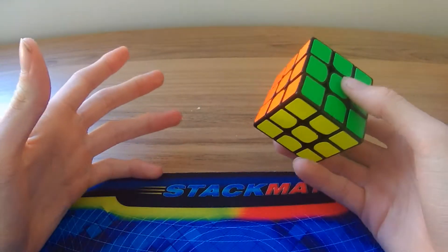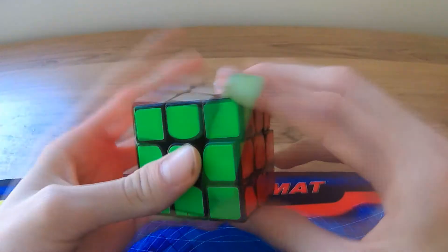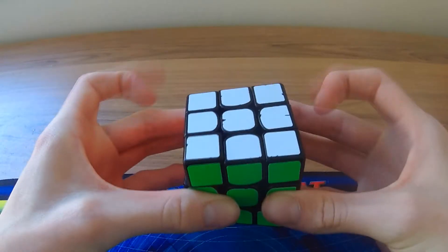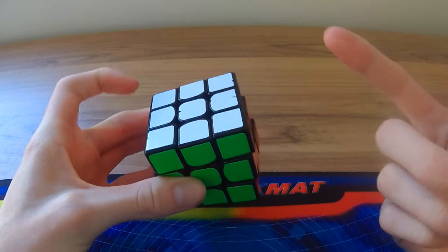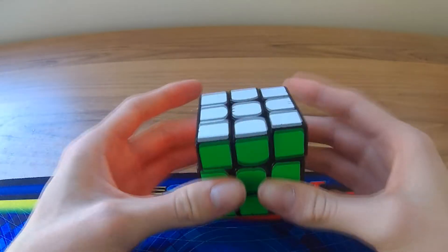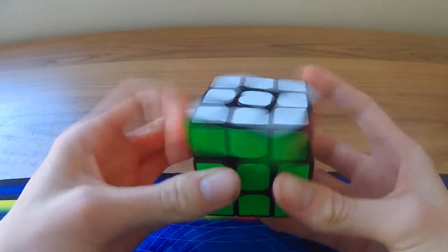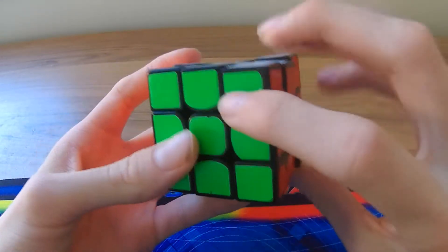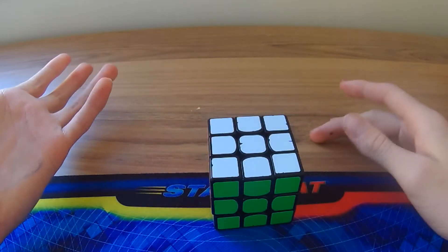There are more advanced techniques, but I recommend getting used to the beginner ones first. Always hold it like that and keep your index fingers there because those are the two most used fingers in cubing. When you're finger tricking, you always use these for spinning the top layer. For spinning the front you re-grip and go like that, or to lift the right you re-grip and go like that.